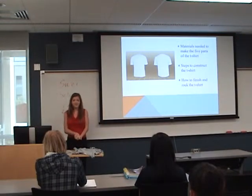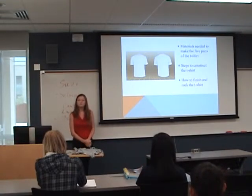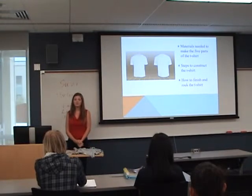Today, I'm going to be showing you how to make a t-shirt. First, I will show you the materials needed to make the five parts of the t-shirt. Second, I will show you the steps to construct the t-shirt. And lastly, I will show you how to finish the t-shirt and how to rock it.